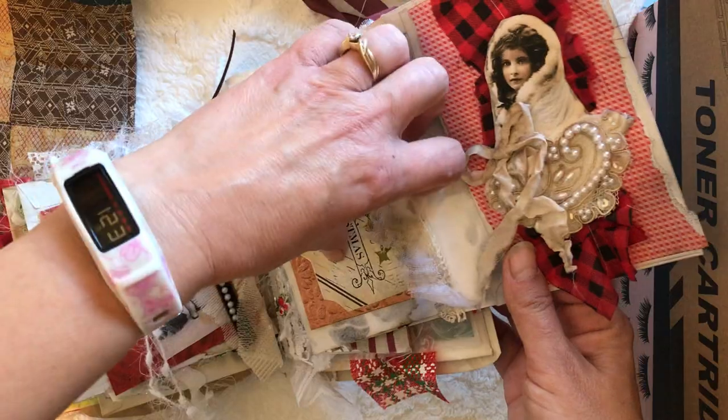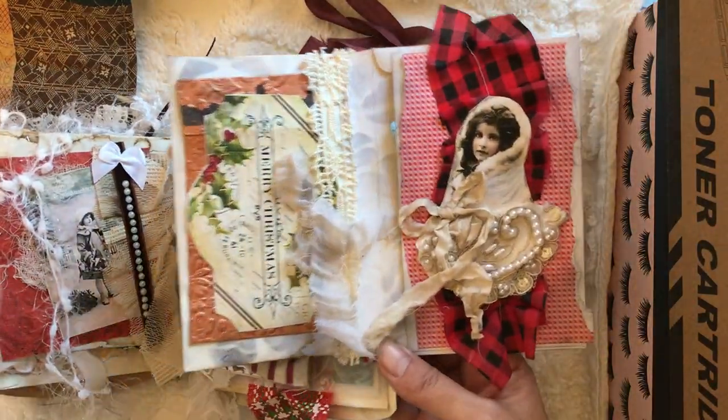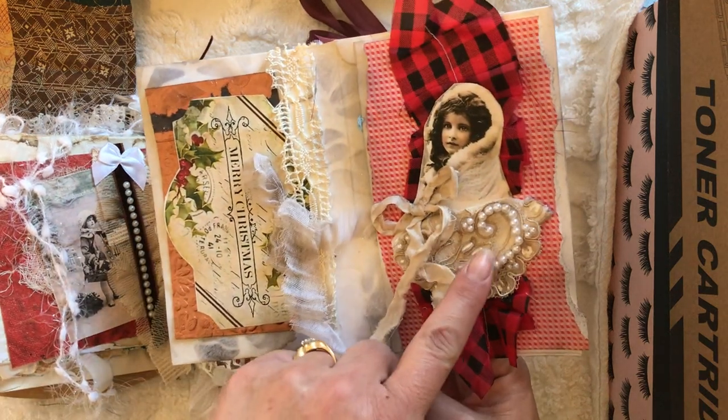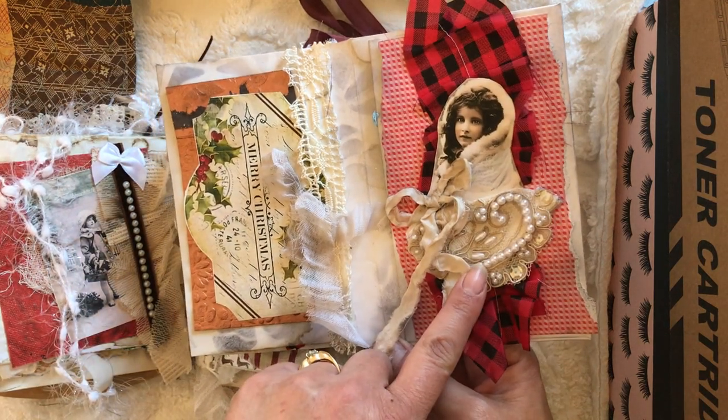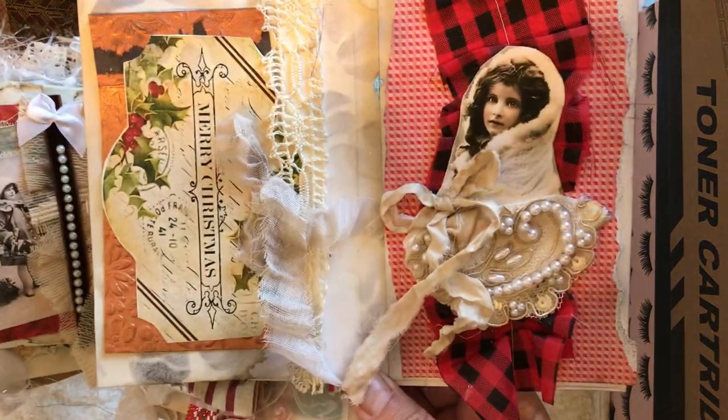On this side we have a sparkly snowflake and 'Silent Night,' and then on this side it says 'Merry Christmas.'